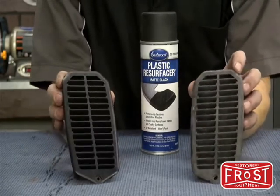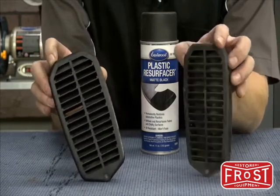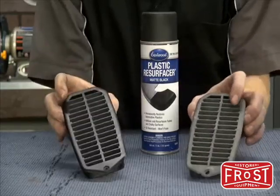Check out the before and after on these pressure relief vents from our 78 Camaro Project Z sled. Now I don't have to buy these and they look brand new.